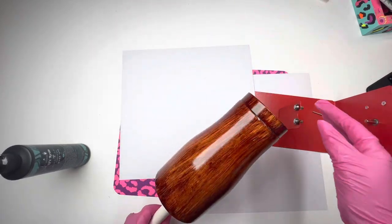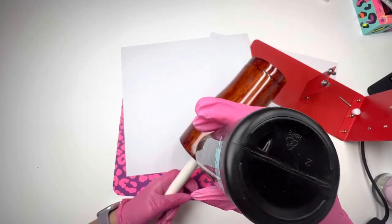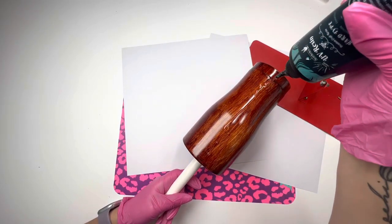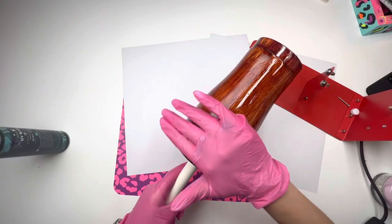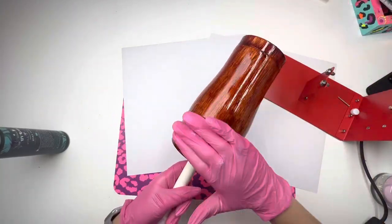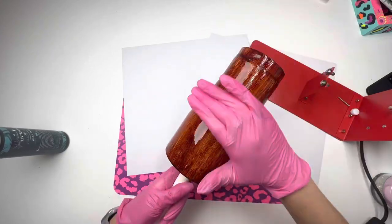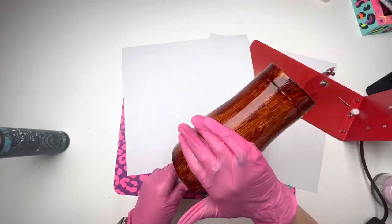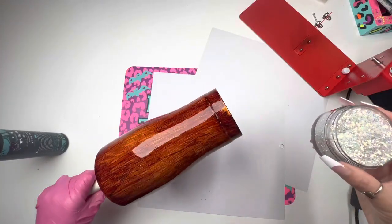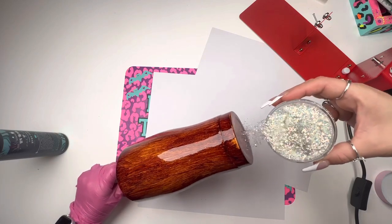Instead of using the regular epoxy method — which I would have to let the tumbler dry for hours — I'm going to use a very thin coat of UV resin. It looks like I'm not doing a super thin coat, but this is a thick tumbler so I did a nice thin coat. I'm pushing down a little bit to spread it evenly. You just need a very thin coat, and then I'm going to ombre this beautiful glitter.